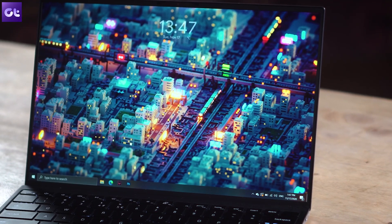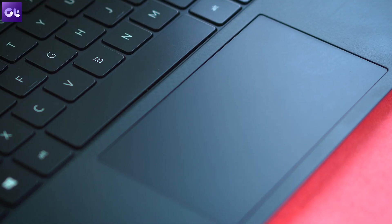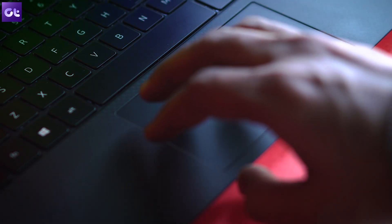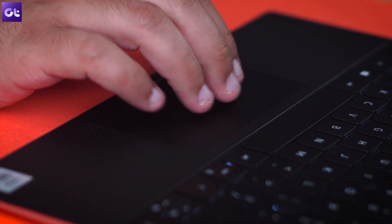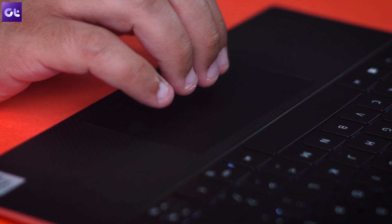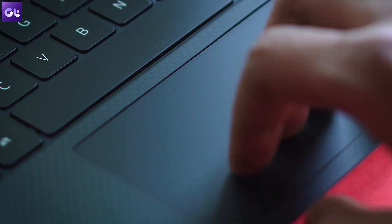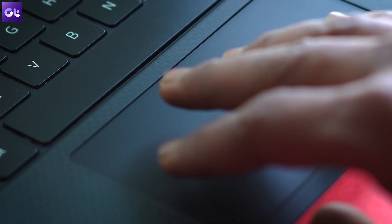Moving along, the touchpad is as good as it gets on a Windows machine — comparable to Surface laptops. It's a perfect size for a machine this compact, it's wide enough, all your gestures work fine, and the glass surface feels super smooth. Palm rejection works well, and overall it's been a great experience. The gestures themselves aren't that intuitive, but that's Windows' fault, not the touchpad.